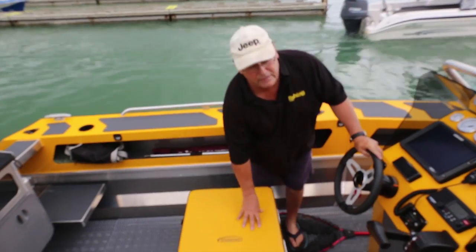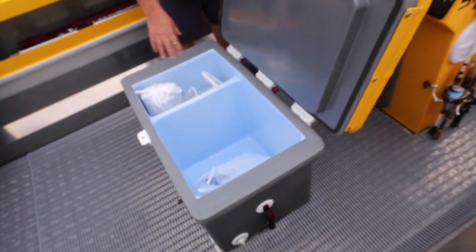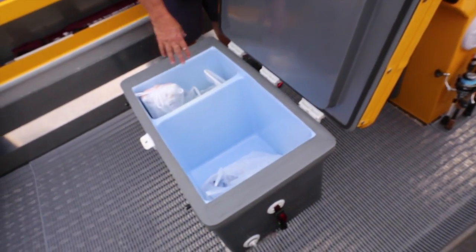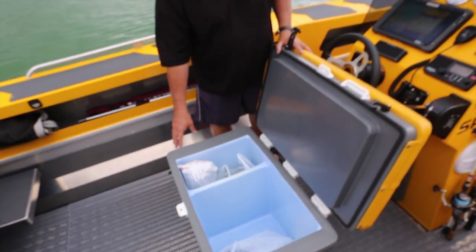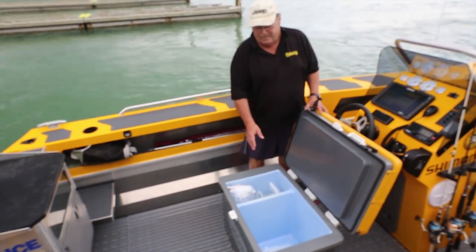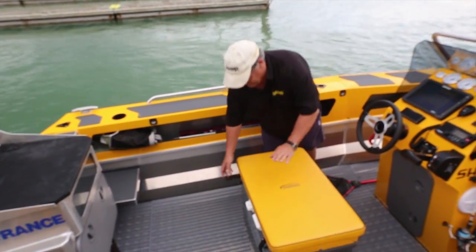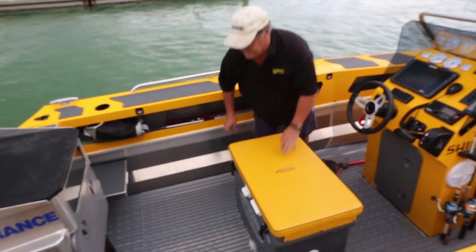The helm seat also doubles as a chilli bin with two compartments. One we'd normally have bait in; in this instance we've got our supplies for the afternoon — some cold water, a few nibbles, and salt ice. Really handy — dual purpose. It's a good IC-Tech bin with a padded seat. Excellent.